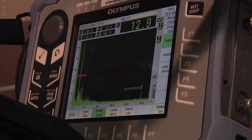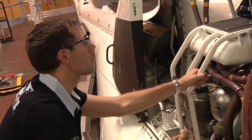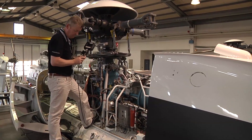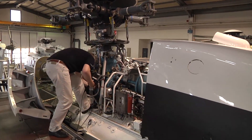Eddy Current and US NDI are two different non-destructive methods that allow the complete inspection of the wheel. However, the US NDI limits the intervention time of the operator to less than two hours.